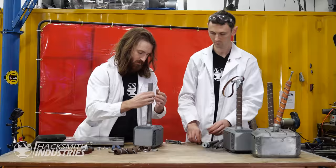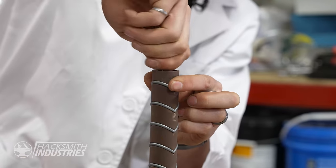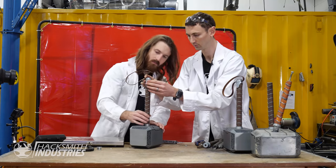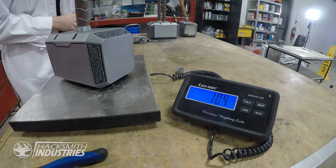That holds it in place. Then we go straight to these guys. Now it's on over top and presses it all together. Now we have a 10-pound hammer.